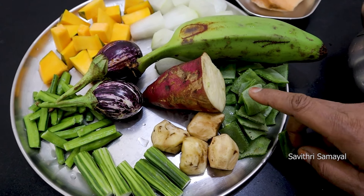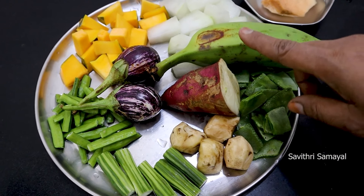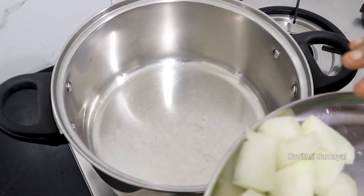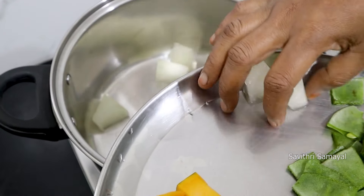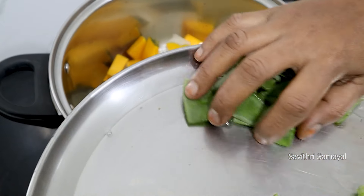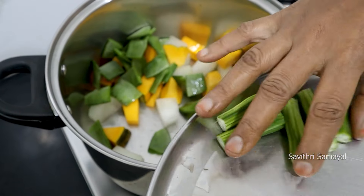Now we have to cook for 10 minutes. Put the Kalamami in the pan, add the Kalamami in a pot and spread it in the pot.